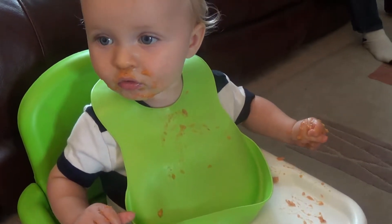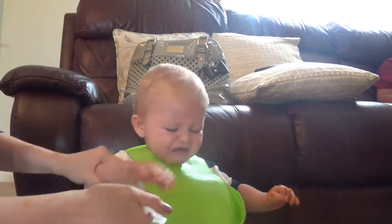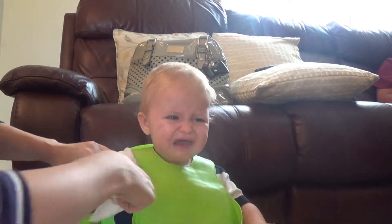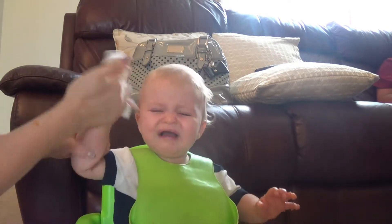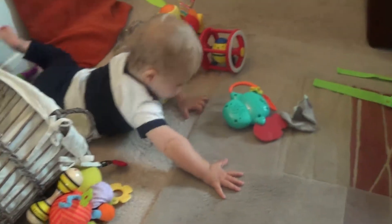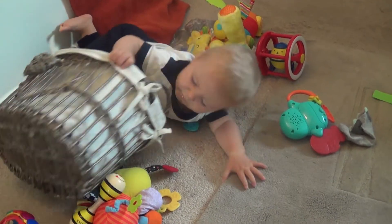This is usually the part where he has a bit of a meltdown. So now dinner's over, we're just gonna have a bit of play time, aren't we Jessie? So while he's in there having a bit of a play, I'm just gonna have a bit of a tidy up, make his bottles for tomorrow. Even though it's Saturday tomorrow, so I'm not really gonna give him much, but just getting ready for the day ahead tomorrow really.